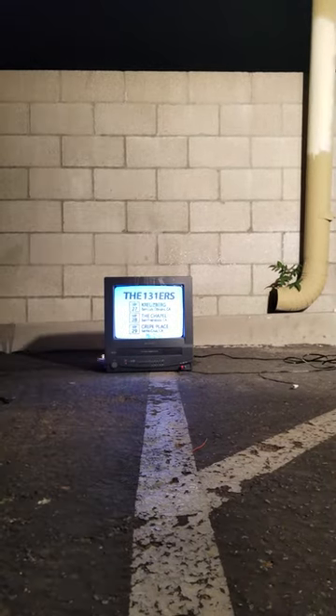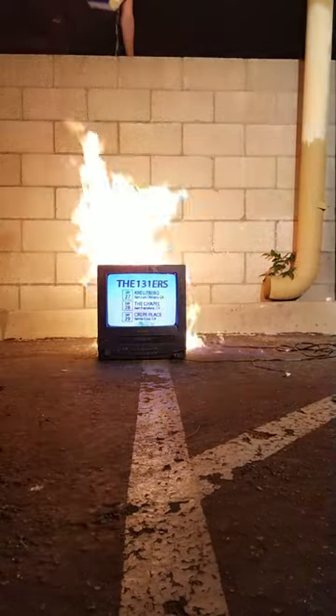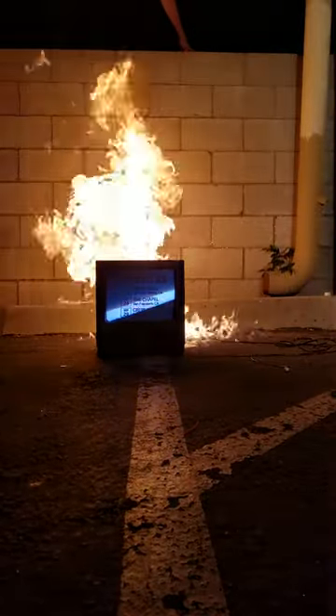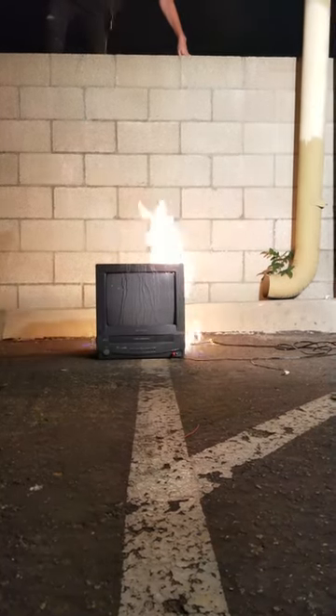Oh, sorry. Get up on the wall, get up on the wall. Oh, this is fun. Ow, it's hot. There it goes, alright, it's off. It turned itself off. Alright, you're done, you okay? Yeah.